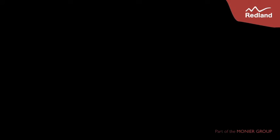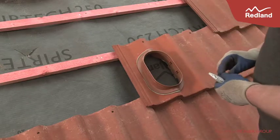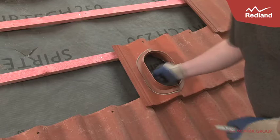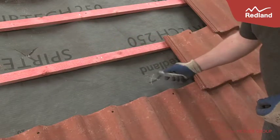Cable adapter. Position the base tile to avoid the roof rafters and mark the underlay at the centre of the opening. Remove the base tile and cut the underlay sufficiently to allow the cables to pass through.